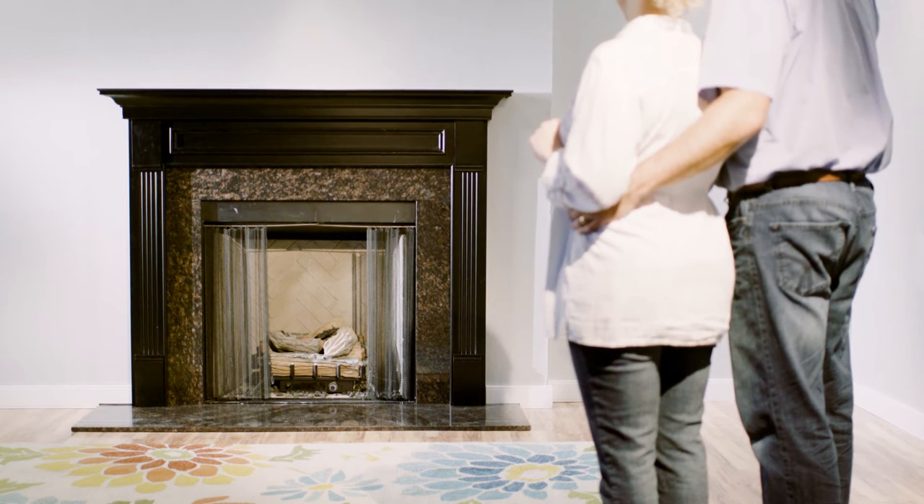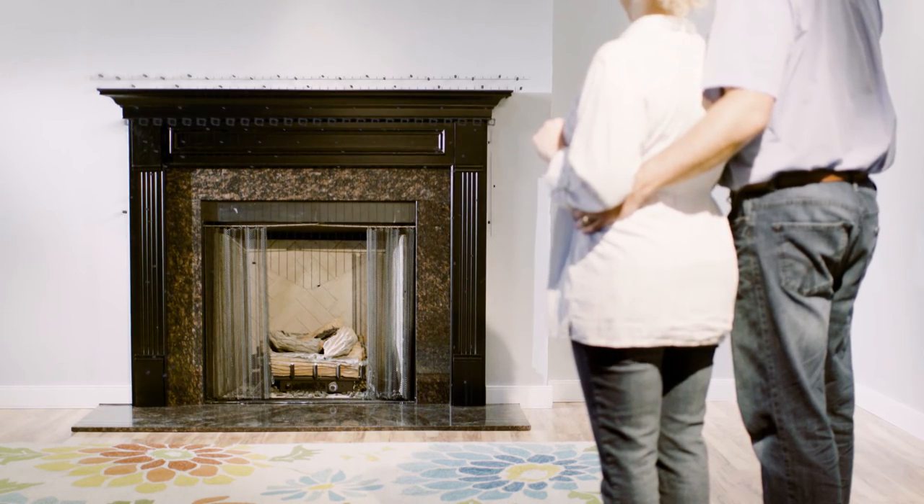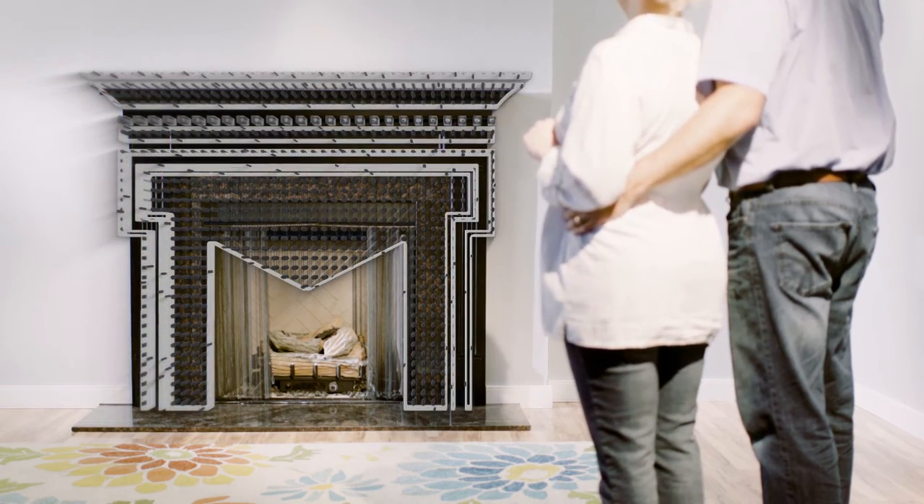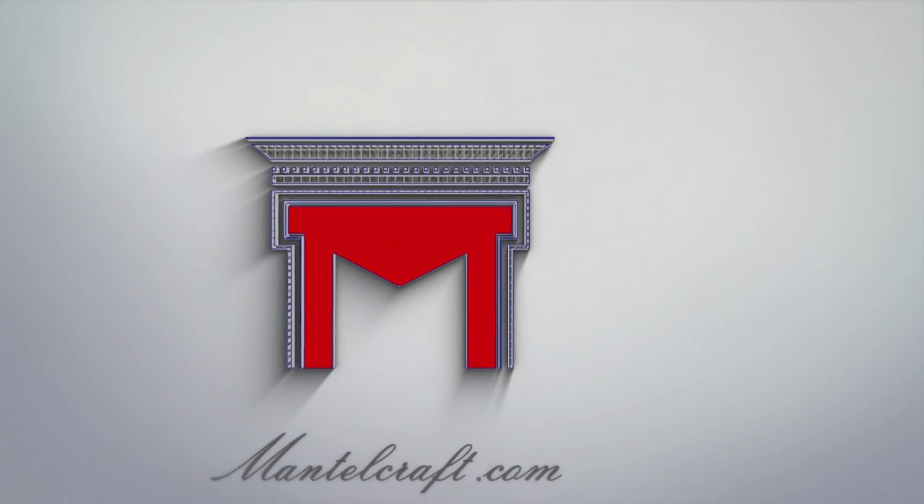Congratulations! Your project is complete and you've transformed your room into a show place. For more great products and ideas to bring your room to life, visit MantleCraft.com. Thank you!